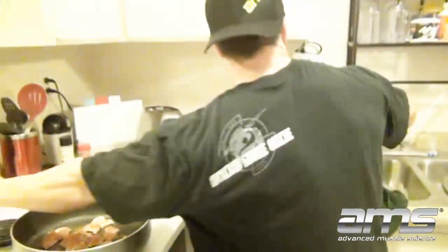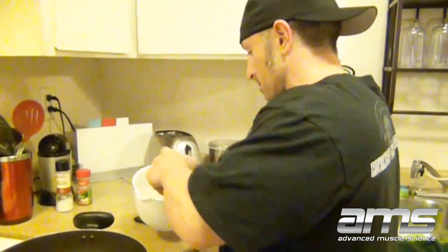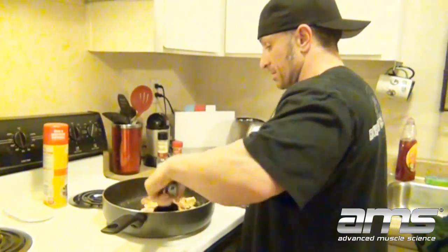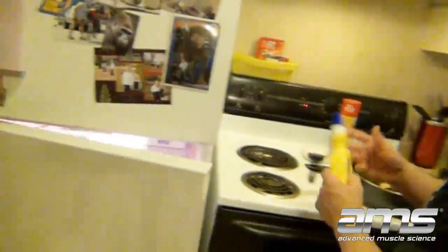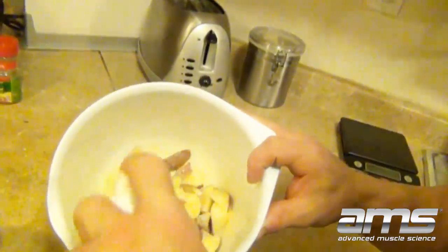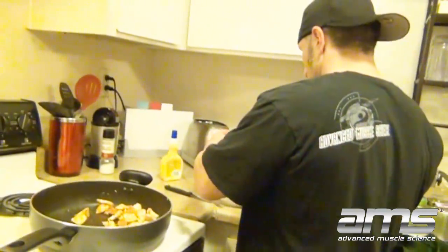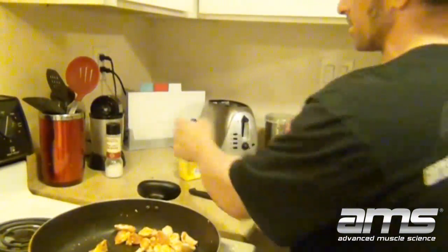I put a little bit of PAM first so it doesn't stick. Give the chicken a little stir. You don't want the pan too high because it ruins the pans. I'll get some butter spray — I don't go crazy with it, just enough to give it a little bit of flavor. A little shake, and I'll add my McCormick seasoning. I would have put rosemary or basil in here too, but I'm currently out of those. You can tell I use it a lot. Little salt, mix it up.